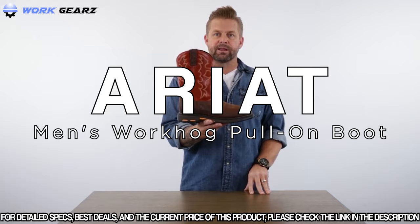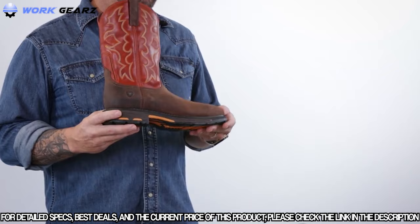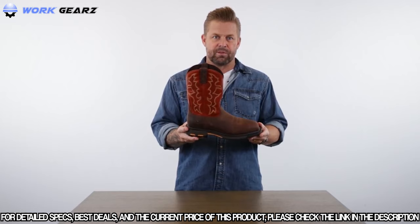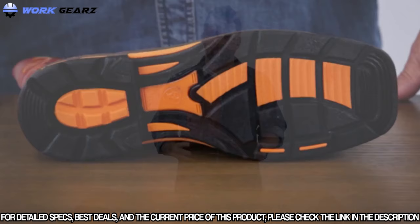Today I'd like to talk about the WorkHog. This is the number one work boot in the Ariat line featuring traditional western boot styling, fit, and feel. It's built on a western boot last with room for the safety toe if you're shopping for that option. The WorkHog comes with our patented U-turn heel technology that allows the boot to flex as your heel makes that turn when putting the boot on. It also affords folks with a higher instep to still wear a sleek-fitting pull-on boot.